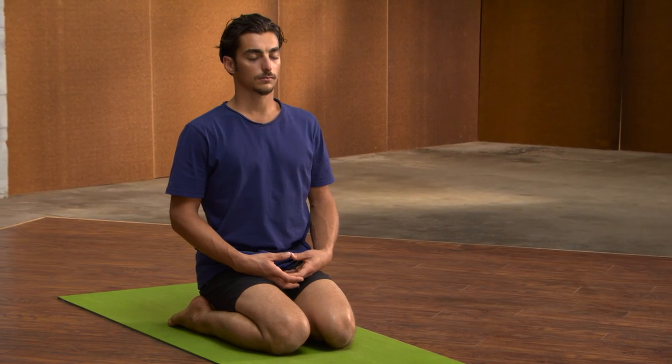Take a slow breath in through the nose, fill all the way up. If you feel full, lift a little taller and hold — open your ears. Exhale the breath all the way out. When you feel the breath is empty, linger there for a moment.